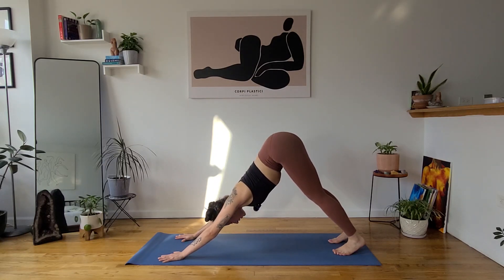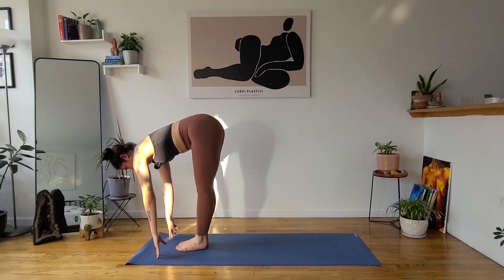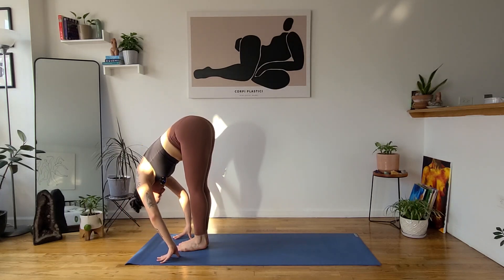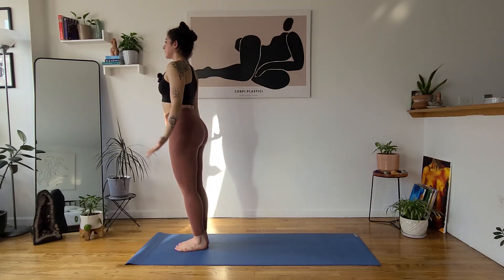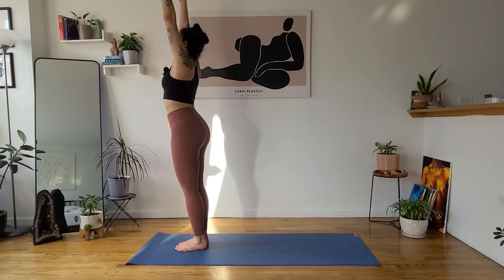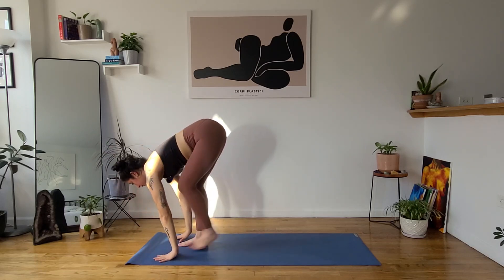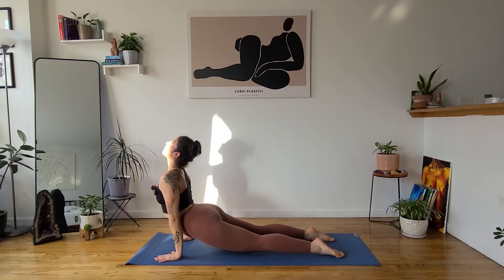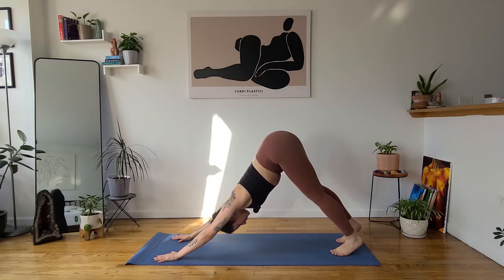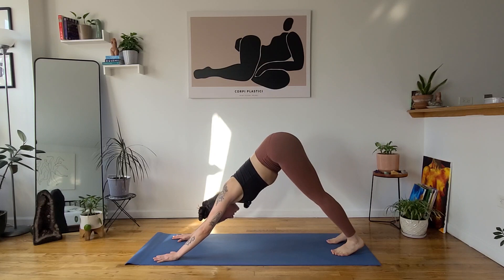We'll move through Sun Sal A once more. Inhale, gaze forward. Exhale, forward fold, uttanasana. Inhale, halfway lift, ardha uttanasana. Exhale, float through your vinyasa — chaturanga dandasana, or choose low cobra or skip. Inhale, upward facing dog. Exhale, downward facing dog. Take two deep breaths in and out.